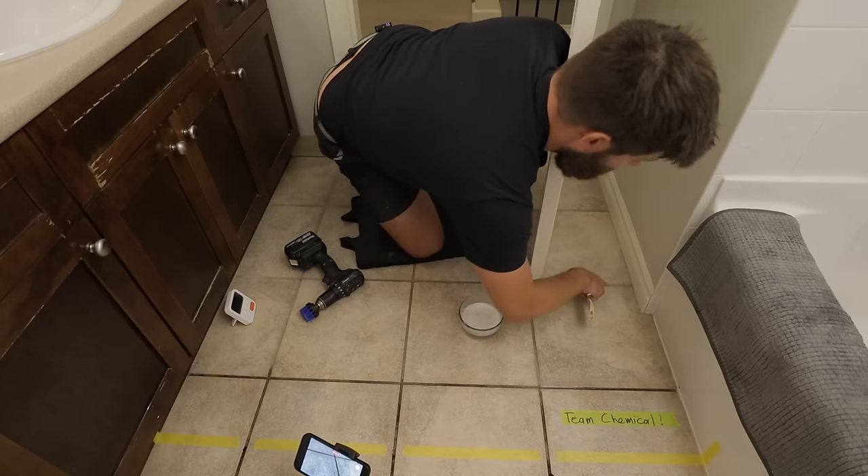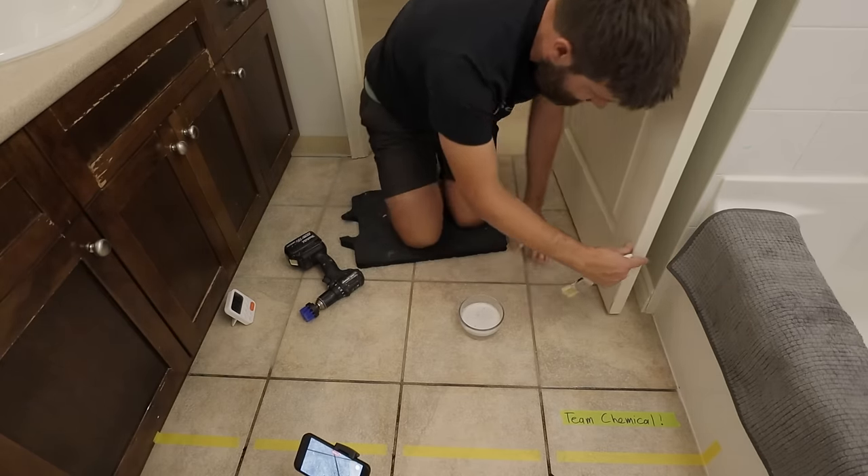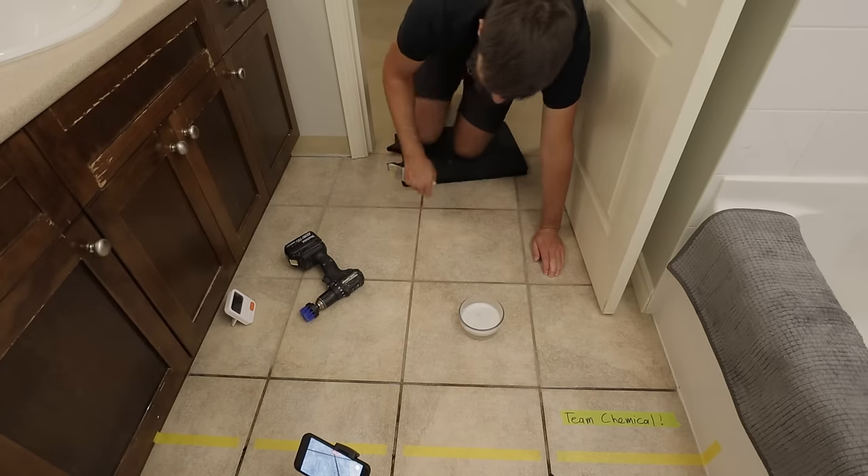This is the color the grout should be — behind the door here it's not dirty at all. You can see over here it's a dark brown.